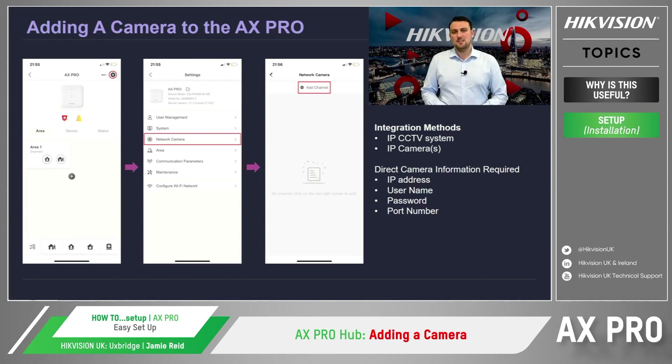Whether you're connecting a CCTV system or the cameras directly, we then select the intruder alarm device that we wish to connect the camera to, and to do this, we tap on the link camera drop-down menu to select the camera. And that's it — after this simple integration, the customer will now be able to receive video verification of what's triggered the intruder alarm system.